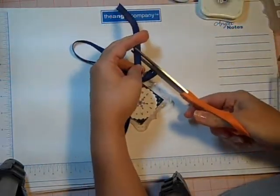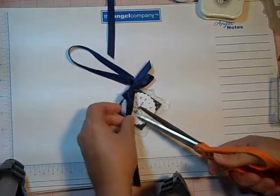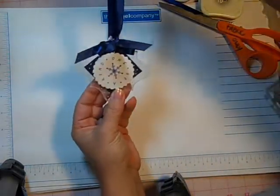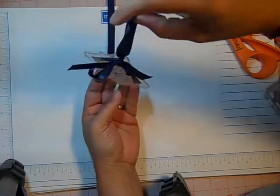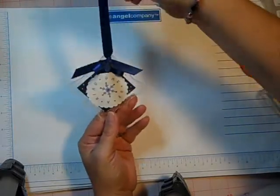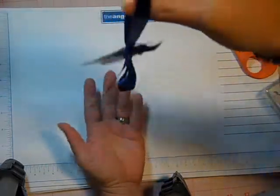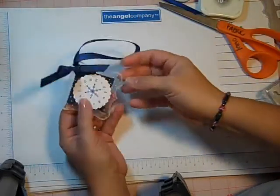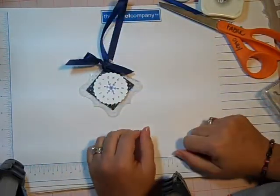And then I'll just trim the ends like that and you have a cute little ornament to hang on a tree or on a cupboard door, a doorknob — you could even hang it from your ceiling fan. Cute as can be and easy. Thanks for watching.